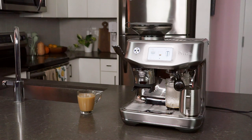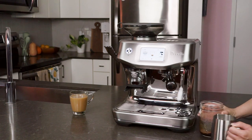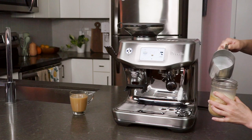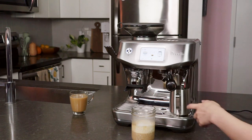It'll even troubleshoot drink by drink for you. So if you pull a shot of espresso and it pulled a little too fast and might be kind of sour, you'll get a little prompt saying that was a really fast pull — do you want to do another shot? Here's how you could change it. Or do you like how it tastes? Are you happy with this result? Because I can remember that for the future.